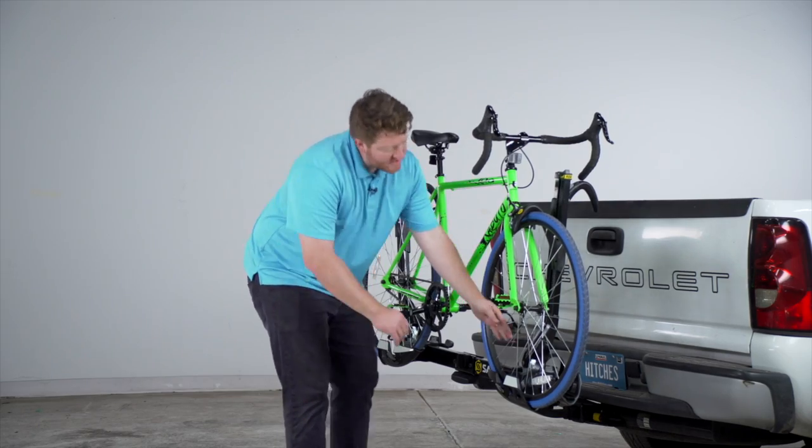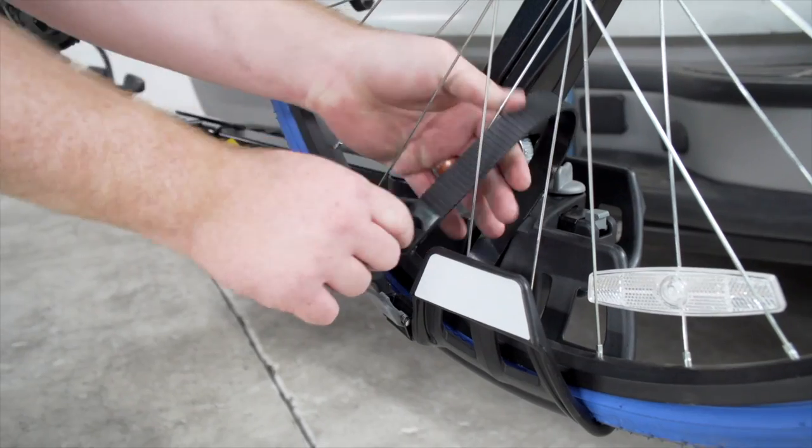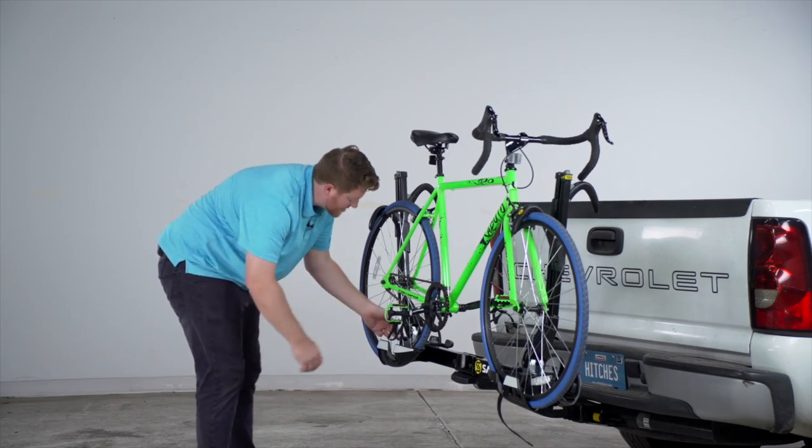With those clamped down, we're going to take our strap on the bottom, pull it through our spokes, then bring it through our strap, and we'll do that on the other side as well.